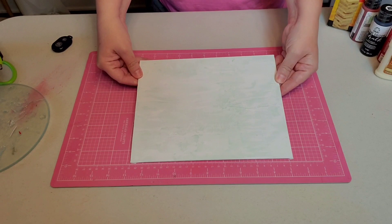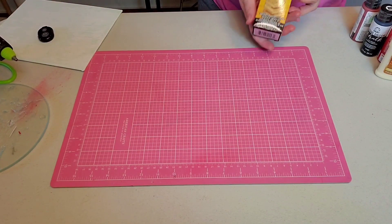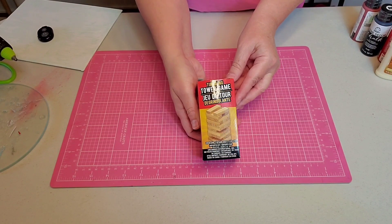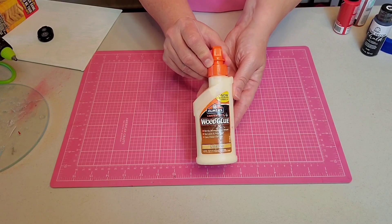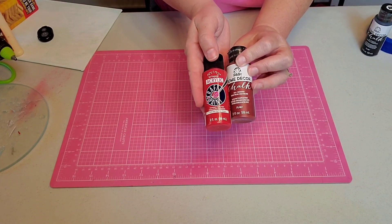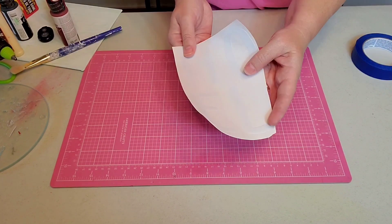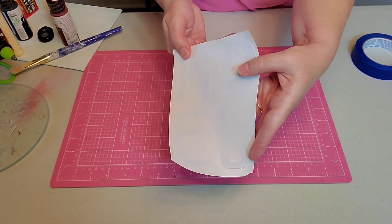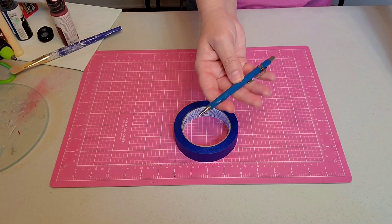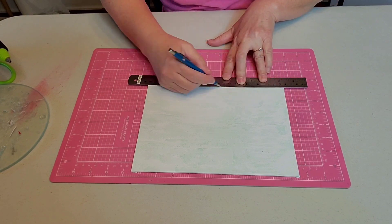I'm going to be using this 8 by 10 canvas panel. You can get them at the Dollar Tree, along with the tumbling blocks from the Dollar Tree. I also need some wood glue, paint in a dark red and a bright red, some black chalk paint, my paintbrush, some stickers that say Noel that I cut on my machine, and then some various tools like a pencil, some tape, and of course my ruler.